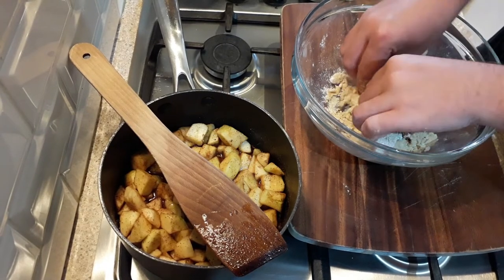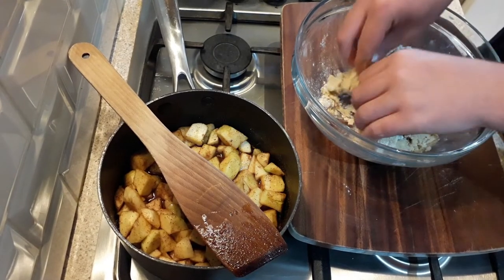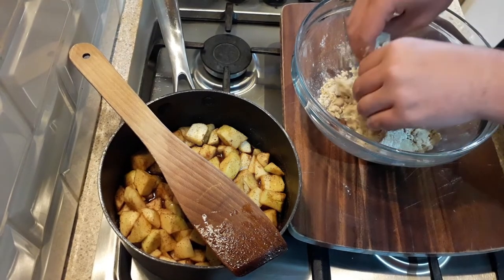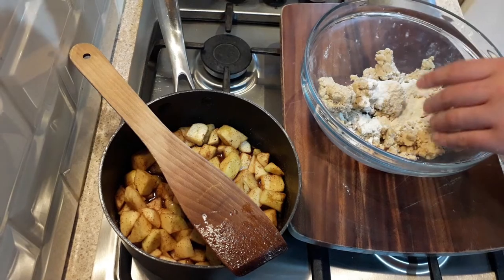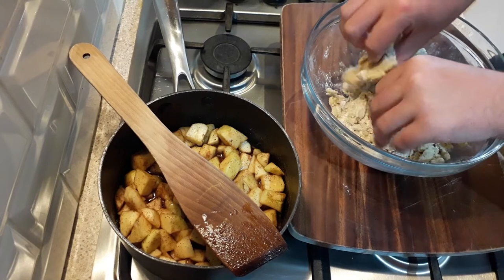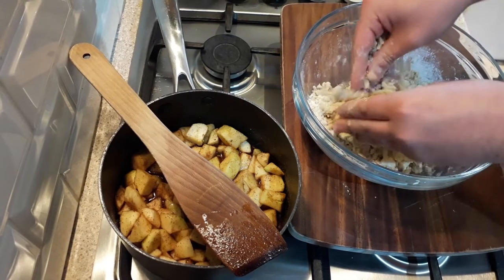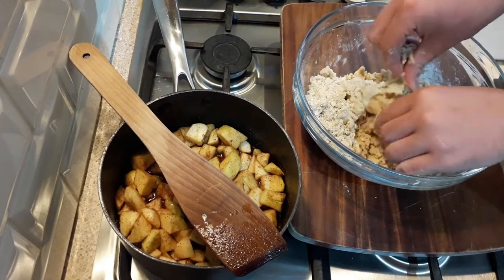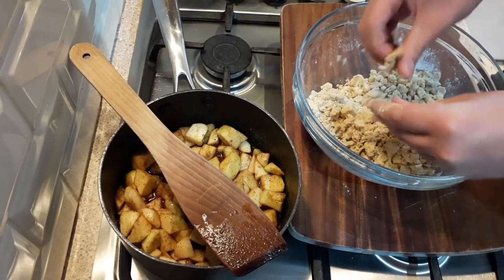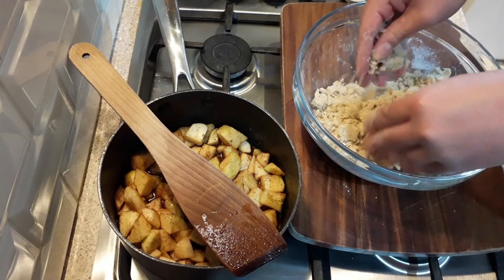As I'm pinching it, I'm just rubbing my thumb and index fingers together to crumble it. You just want to keep adding flour and breaking up those larger chunks until everything is a nice crumbly texture.